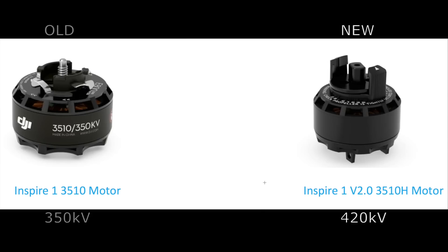That's a little above 16% improvement in power. These motors are set to improve flight performance and provide pilots with a greater sense of control compared to the previous motors.